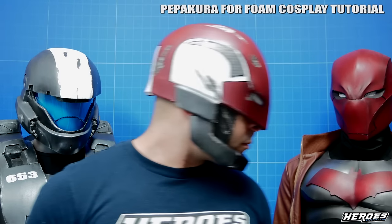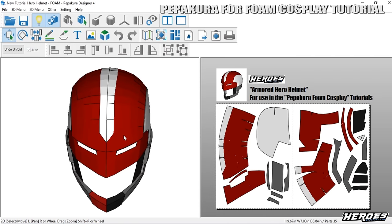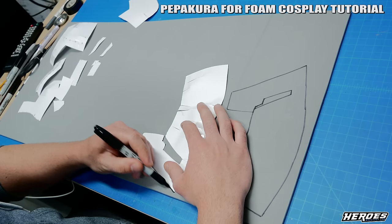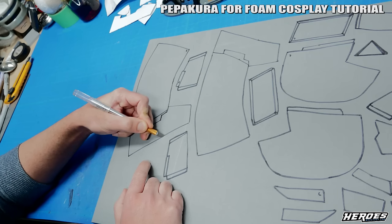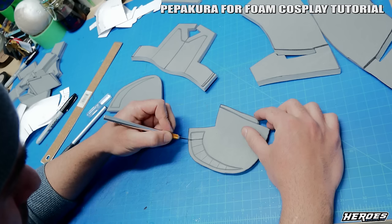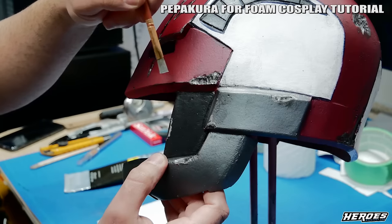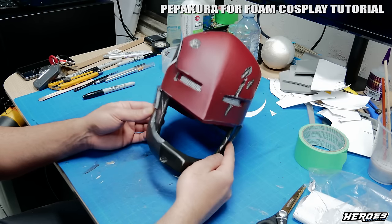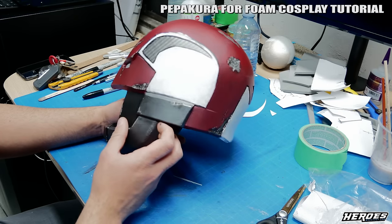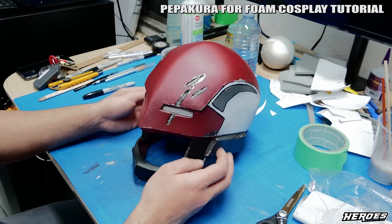In this specific video I take you along with me as I build an armored hero helmet. I'll explain the basic steps on how to use Pepakura Designer software, how to scale your Pepakura file to your head size, prepare the printed templates, transfer the templates onto the foam, when and how to cut bevels, when and how to heat shape, assembling the foam helmet, detailing, sanding, filling seams, sealing and painting. I'll even include some basic tips on battle damage and weathering.